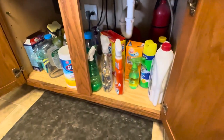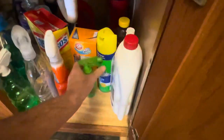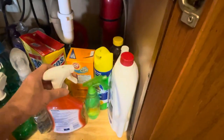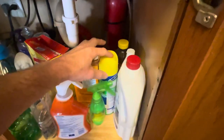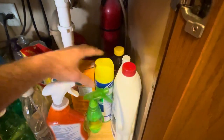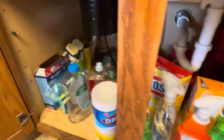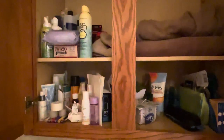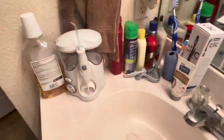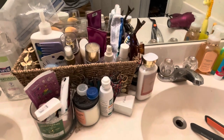Moving on to cleaners and stuff — a lot of these have little spray things. It's good to make sure that all those are on tight, and turn those to the off position. If something presses on that, it's coming out. There's nothing you can do about it other than to make sure nothing's on top of it. Things like this, anything that can spray out — hand sanitizer, all these sprays, all that stuff.